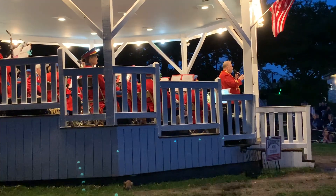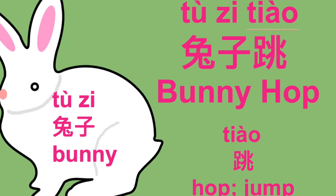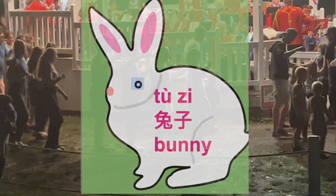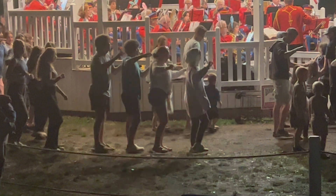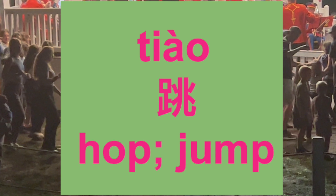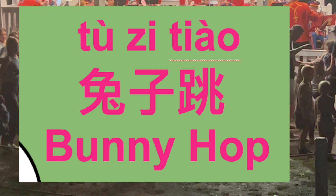And if you're really, really good, we might even do the bunny hop, right? Let's review some vocabulary first. 兔子 is bunny rabbit. 跳 is to hop, to jump, or to dance. Bunny hop is 兔子跳.